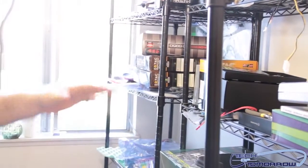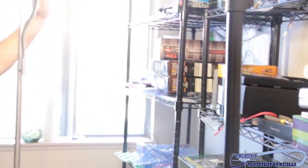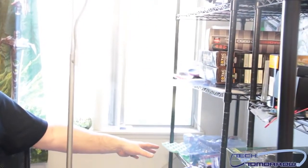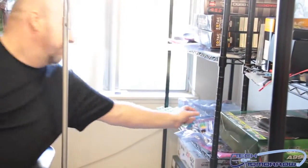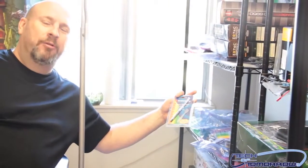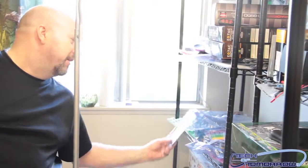We also have a shelf over here that's full of goodies — all the test parts. We've got stuff like cases, tools, Sysmac, video cards, and lots of memory. We've also started to get a gigantic collection of thermal paste — everyone wants to review their thermal paste these days. We're trying to come up with the best way to review it.